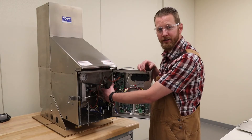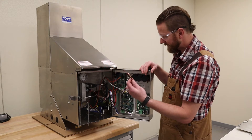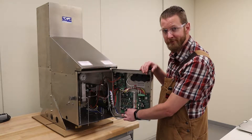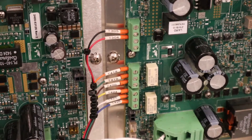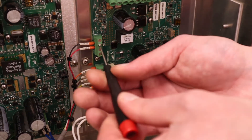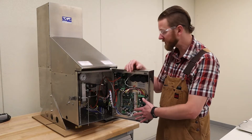Now that we've got everything secured in and around the terminal block, the next step is to install the other side of the wiring harness into the limiter PCB. Now that we've got the VSR wiring harness fully installed, the next step is to install the remote start panel.